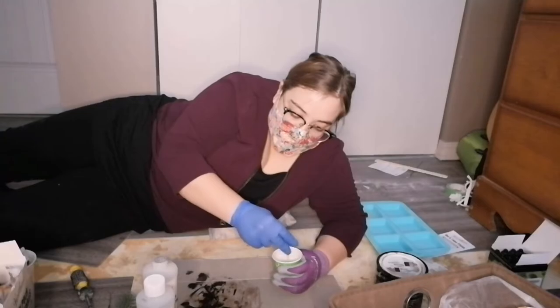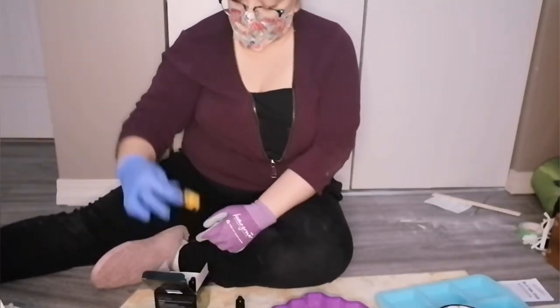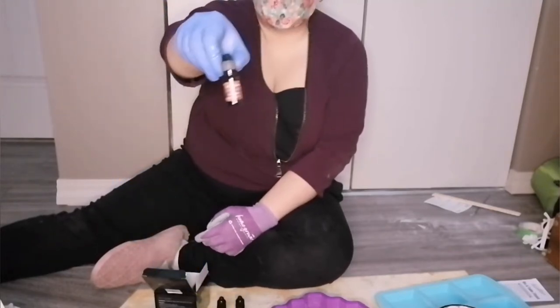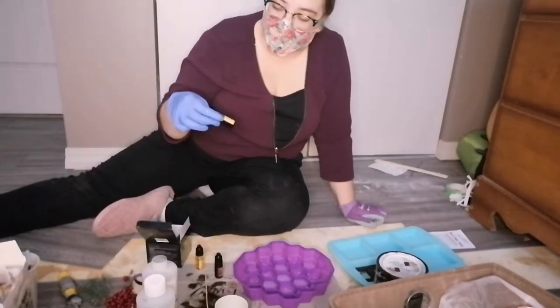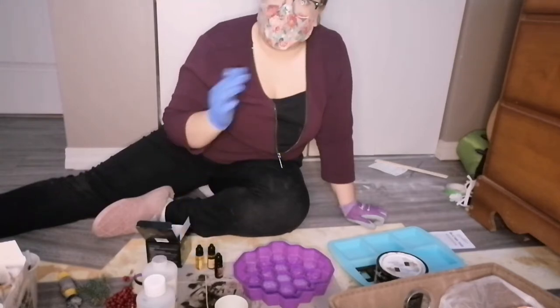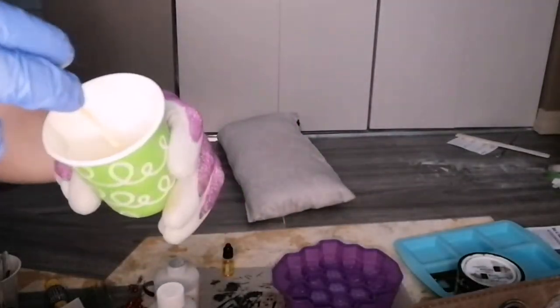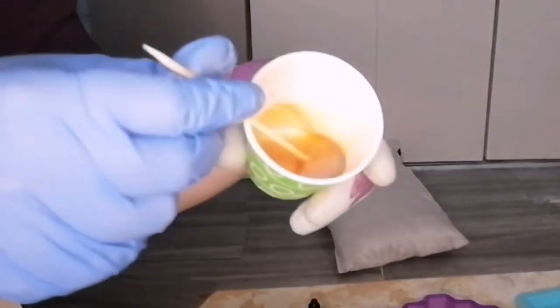I want to give this just one more stir. So I have yellow, lemon yellow, and caramel. For the lightest one, I did mostly lemon yellow with a splash of yellow. Then for the second one, I did mostly yellow with a splash of lemon yellow. For this one, it's going to be yellow and caramel — I want it quite dark to give some contrast. There's the colors in — give it a stir. There's my color.